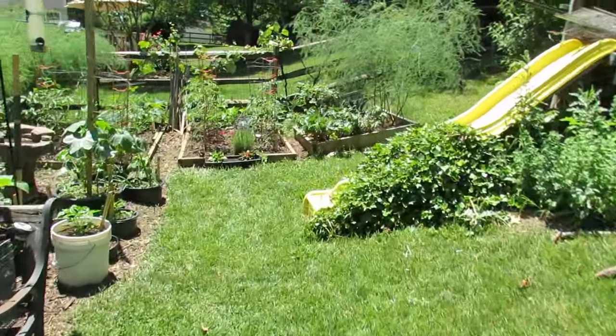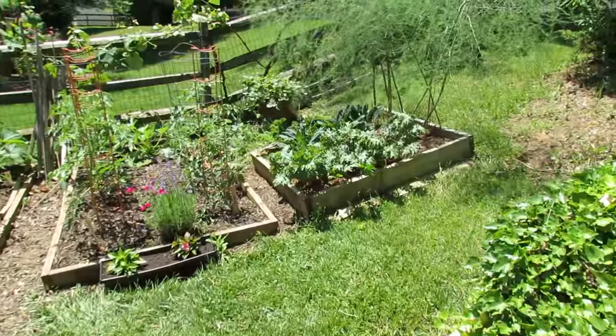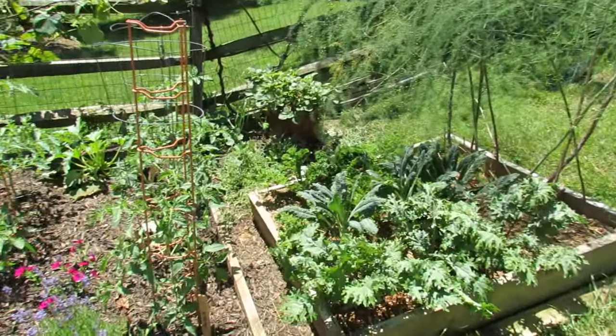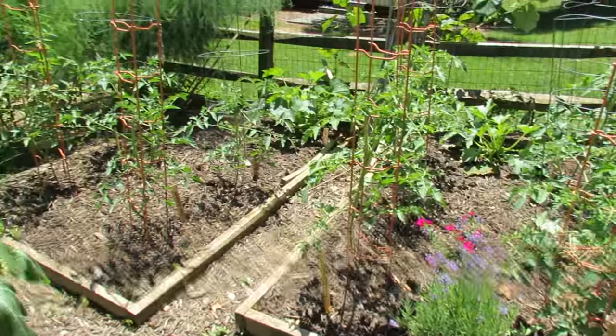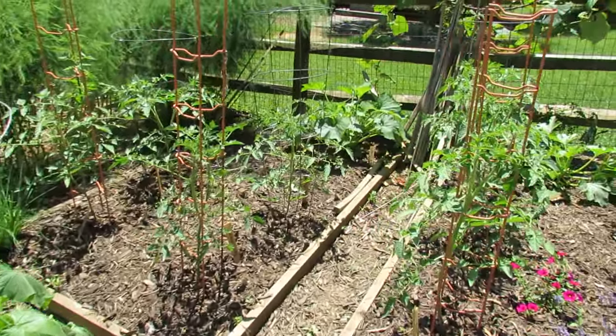I've got my kale bed, which is actually going to be the star vegetable in the next 'grow it, cook it, eat it.' These are my indeterminate tomatoes, caged. They've been pruned yesterday to a single stem or a double stem. I've been removing the leaves from the bottom but they're doing really, really well.